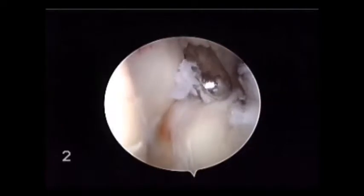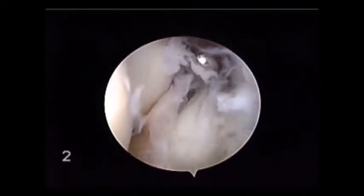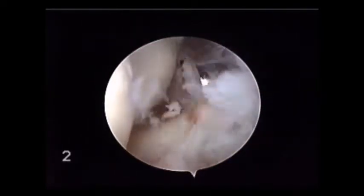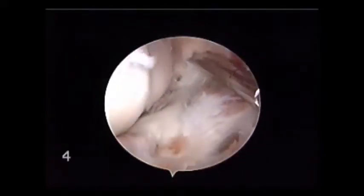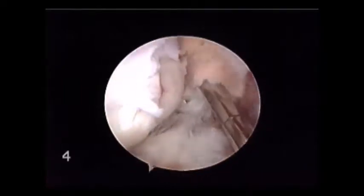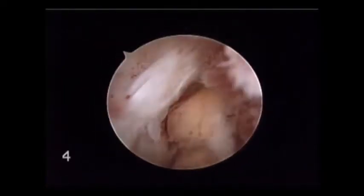We can see the entire anterior capsule, as viewed from laterally, has been excised. In the same patient, if we look from anterolaterally, we can see the radiocapitellar joint, we can see the debris anterolaterally, and we can see the leading edge of the released capsule, which basically falls into our field of view and is more easily excised, again protecting the all-important neurovascular structures anteriorly.